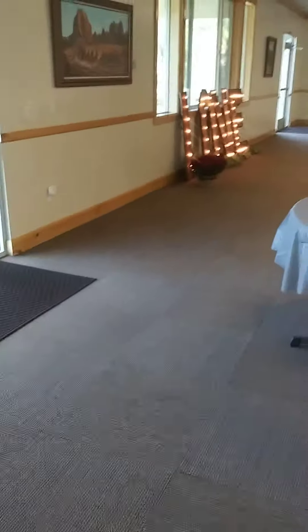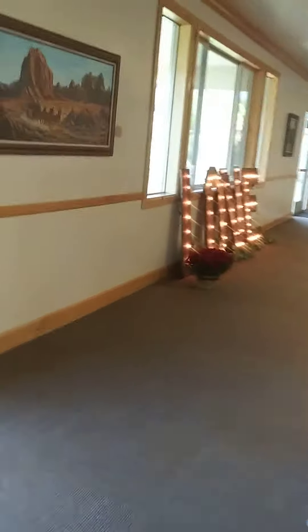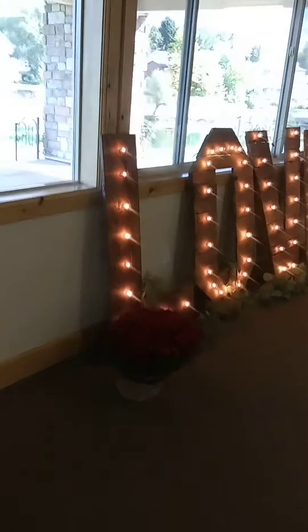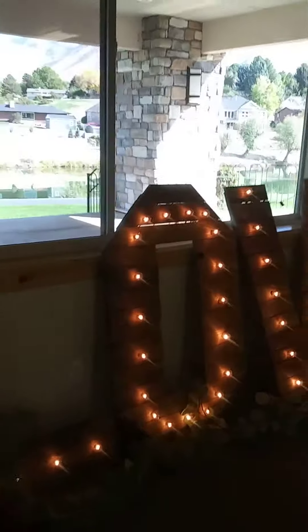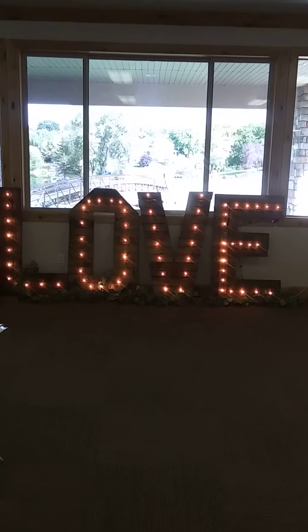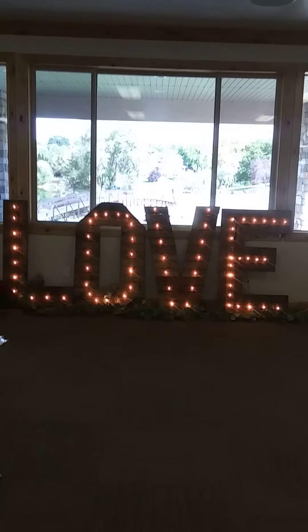In this location I always love these letters. Here are our Barnwood love letters — these are marquee light letters. They're hot this year; I've got to make some more for next year. Let's back up enough to get all four of them in the picture — there you go. These are Barnwood, but we also carry them in champagne gold and shabby white.